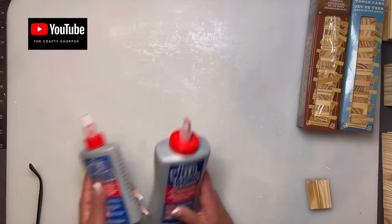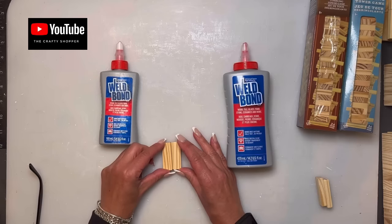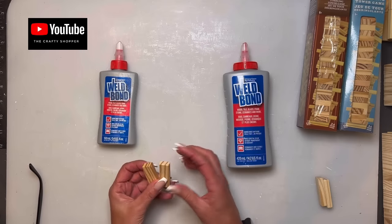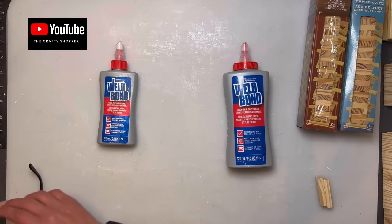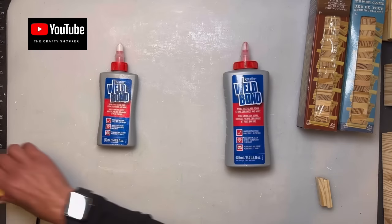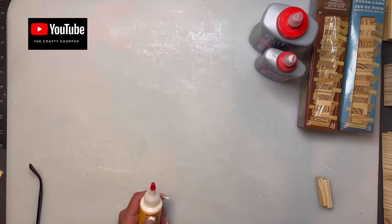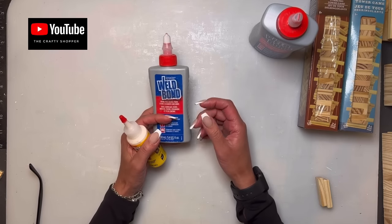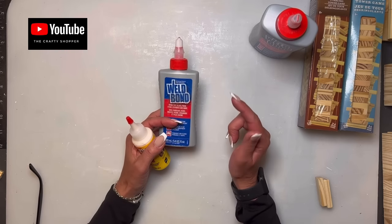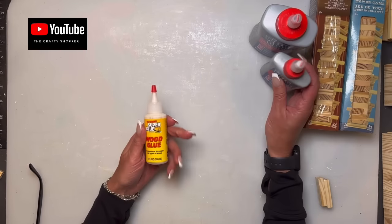I only recommend using wood glue — I use Well Bond, it's just my preference. I would not suggest using any other glue, not even hot glue, because hot glue doesn't seal the blocks properly and you'll get gaps, glue hairs sticking out, and it doesn't last long-term. If you're going to put the time and effort into a nice craft, you want good glue. Also, if hot glue and wood glue touch each other, it won't dry.